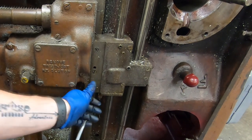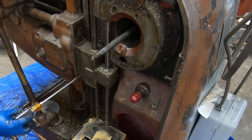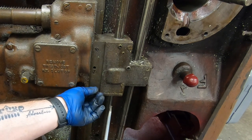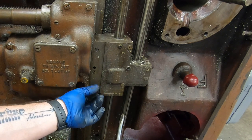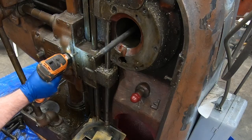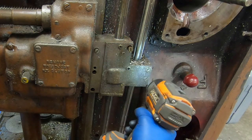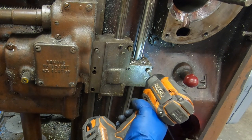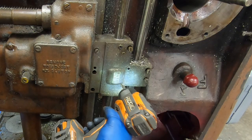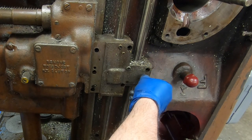Next to come out is the feed and rapid traverse drive bracket. Inside this bracket there are some gears that take the power from the vertical shafts and transmit it horizontally into the knee. One of these shafts is spinning whenever the motor is on, and the other one only spins when the spindle is running — I believe the one that's always running is therefore the rapid traverse. I just want to remove the cover of this bracket to free up the two feed shafts.